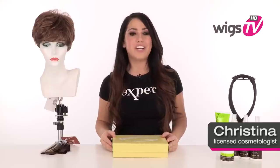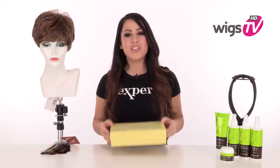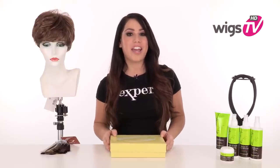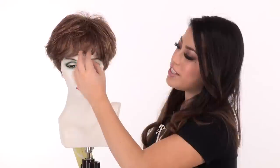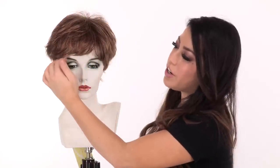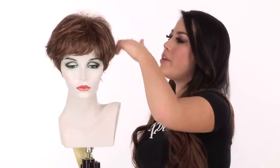Sprite by Gabor has short soft layers in the front and a flared textured back. I'll be showing you the style out of the box so you can see every angle of the haircut, and I'll show you the light cool cap construction. The bang measures three inches. It has soft body so you can wear it off to the side or wear it forward. It also has built-in volume on the top.